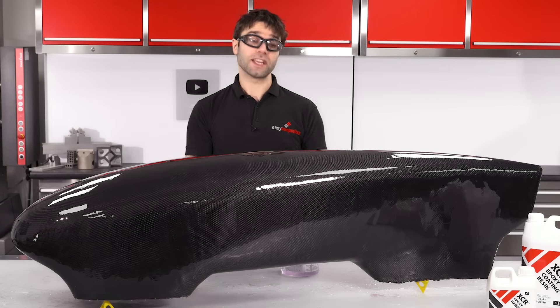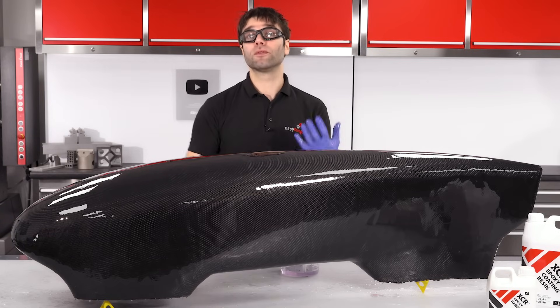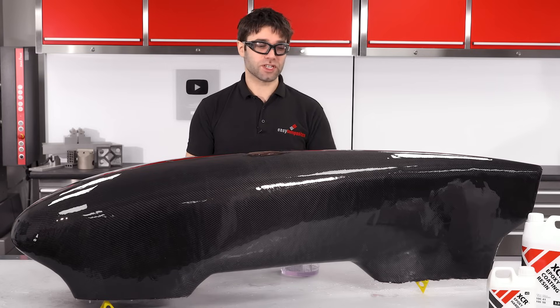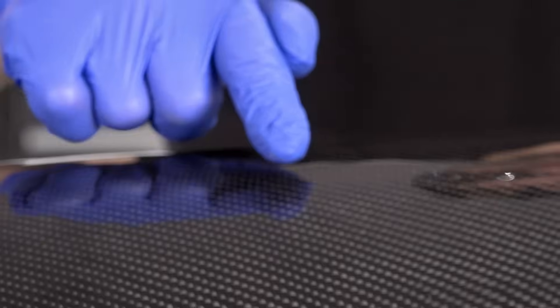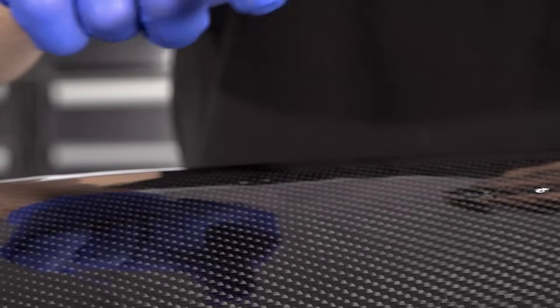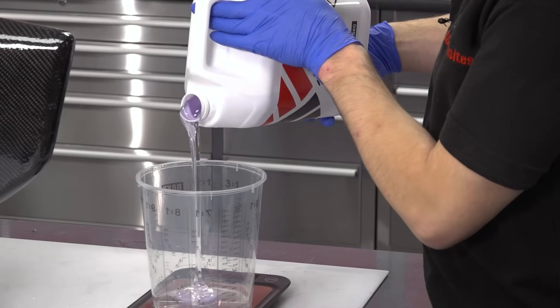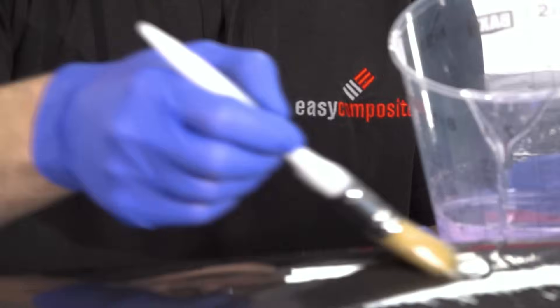That's the first coat applied. I'm now going to leave this to get to a B stage — the point where it's slightly tacky — before going on and applying the next coat. It will vary depending on room temperature, but typically it takes around about three hours. Here we are at the B stage and you can see that my glove is slightly tacking to the resin, but the resin is not moving or coming away. This is the right point to continue, so another batch of resin is mixed and the process repeated.